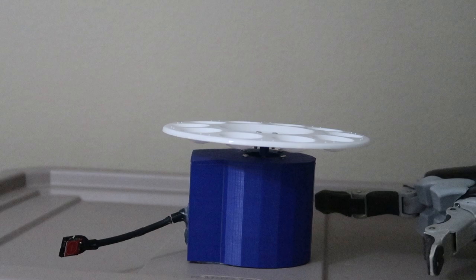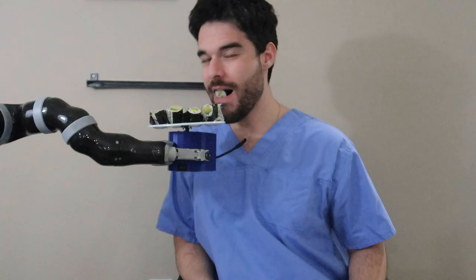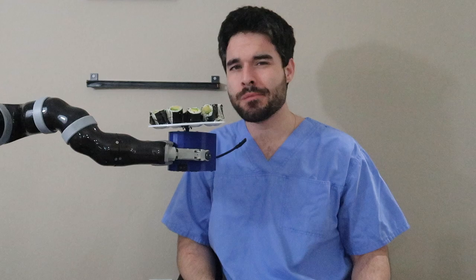Like the objects in the other video, this one is also designed to fit well into the Canova gripper, so you get a good firm grasp so you can easily pick it up and eat foods like sushi.